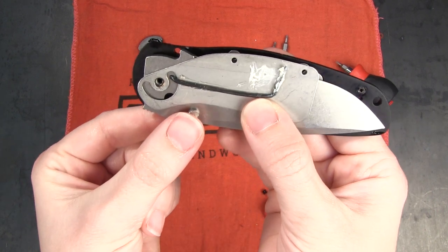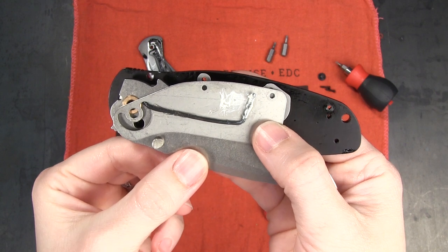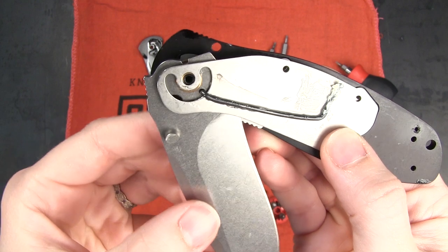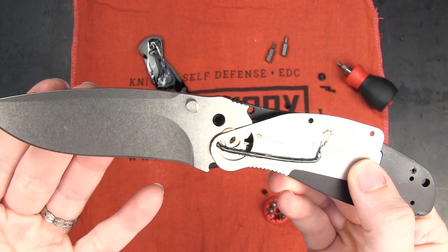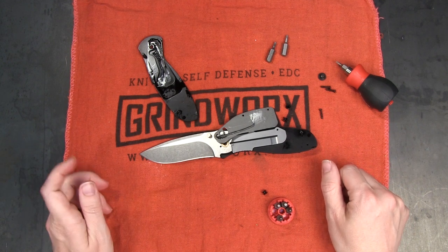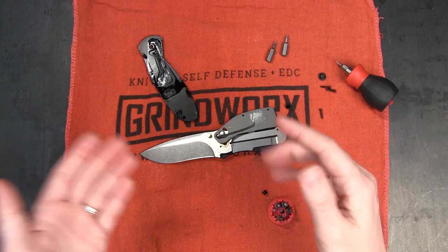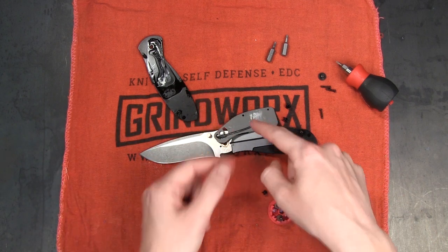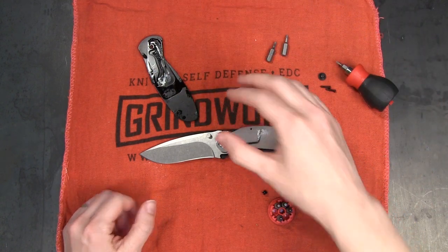So, once again, you push on the thumb stud here — it increases the tension on that spring. But as you push it out, you allow that spring to do its thing, and it goes yee-haw, just like that. So there you go, guys — that's how a spring-assisted knife works. When you want to close the blade, you just disengage the liner lock, push it closed, and the same process in reverse will happen. The spring will get compressed and moved back into that starting position from which it cannot move until you press the thumb stud again.